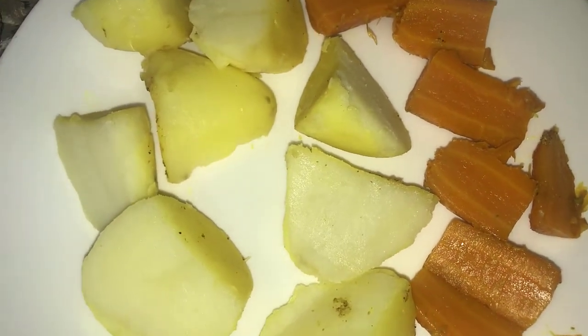Before boiling the potatoes and carrots, we have to add a pinch of salt, pepper, and turmeric powder.